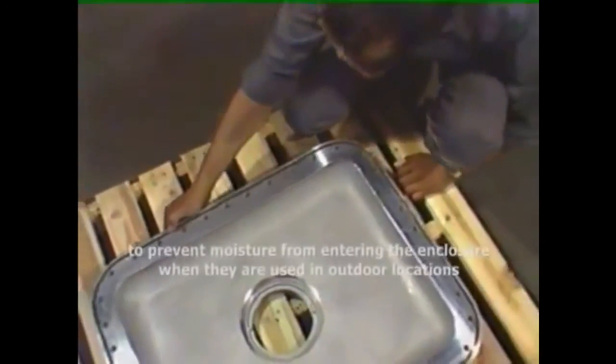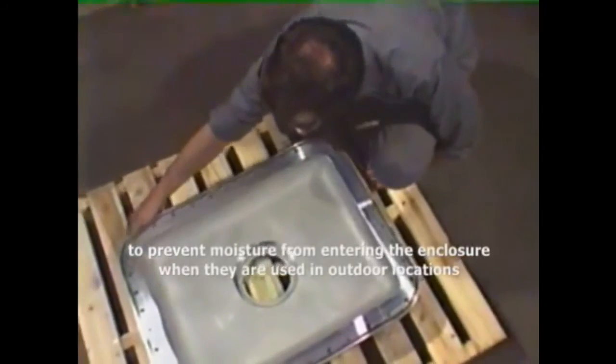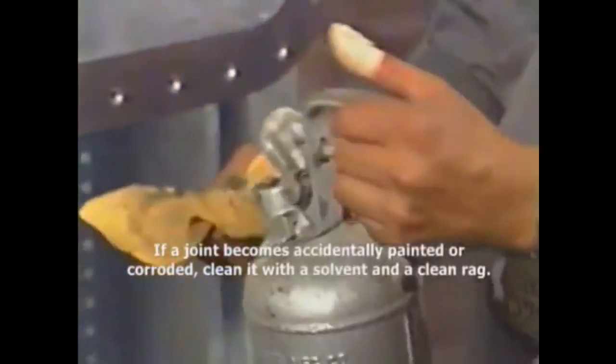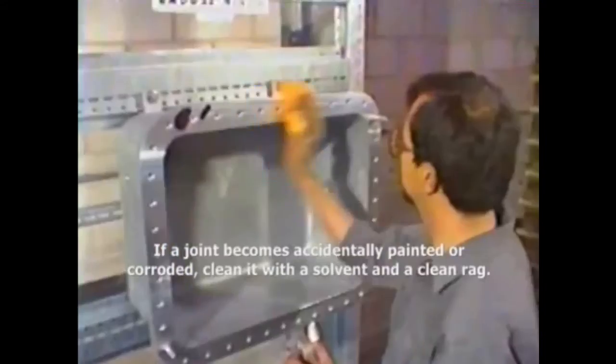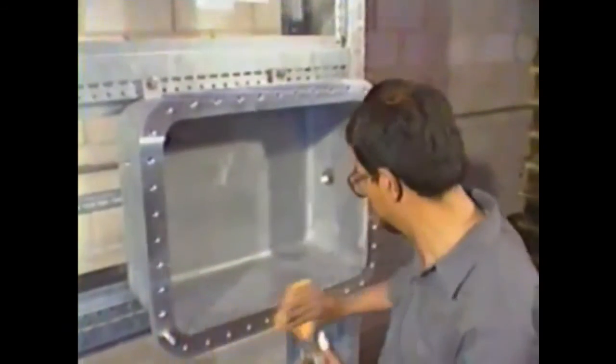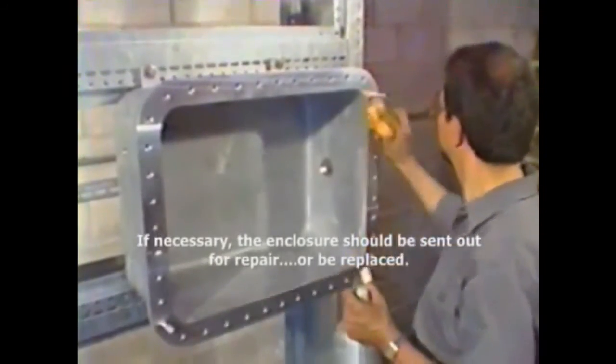Some joints also contain o-ring seals to prevent moisture from entering the enclosures when they are used in outdoor locations — make sure they are properly seated. If a joint becomes accidentally painted or corroded, clean the joint with a solvent and a clean rag. Do not attempt to remove the paint or corrosion by filing or scraping, as this could damage the joint. If necessary, the enclosure should be sent out for repair or be replaced.